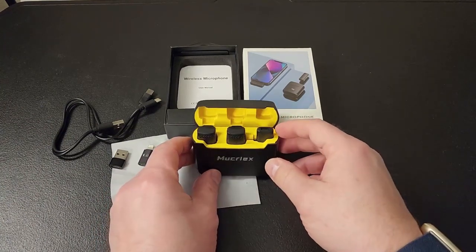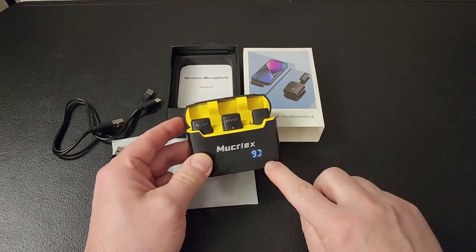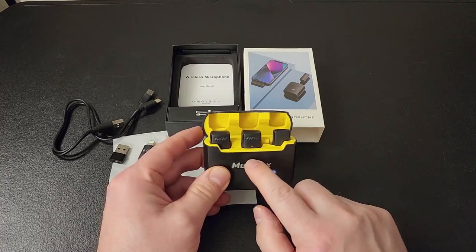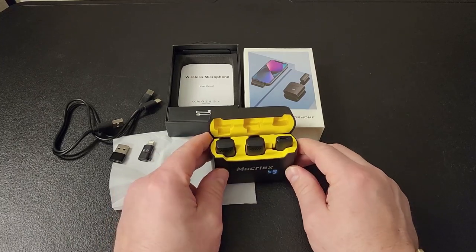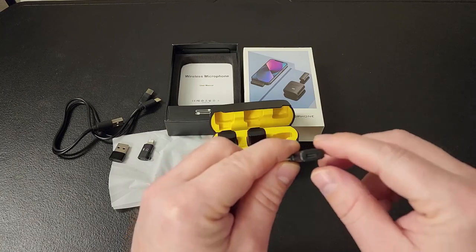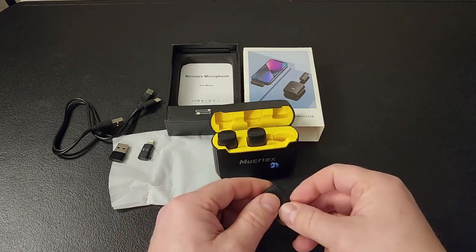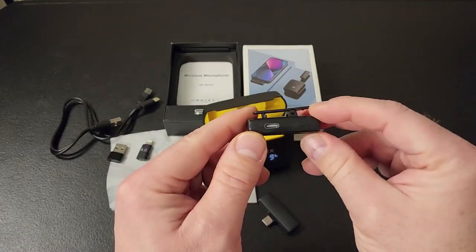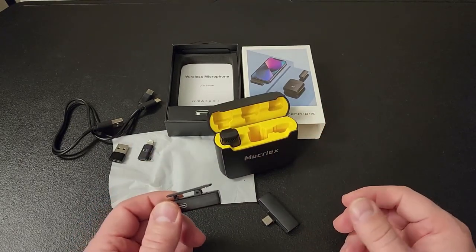If I pull one out and pop it back in, you can see it has a battery — it's a battery pack and it will charge your microphones. Both of these microphones will work with this receiver at the same time. The receiver has a port that you can use to charge your phone while it's plugged in, which is really nice. These also have a port on the side that you can use to charge them if you are separated from your battery pack.